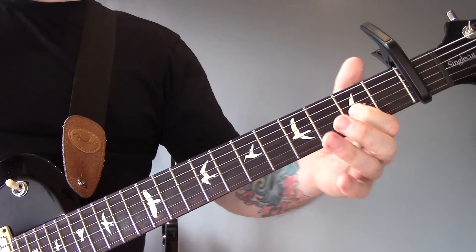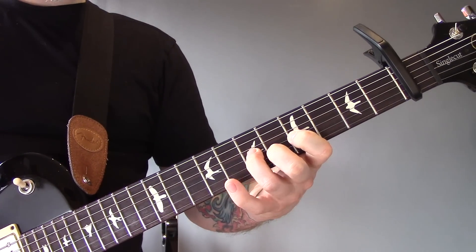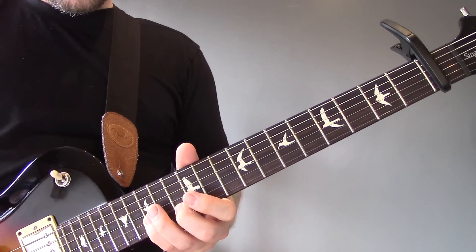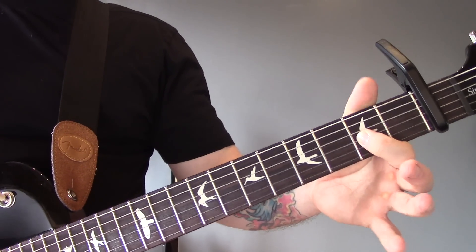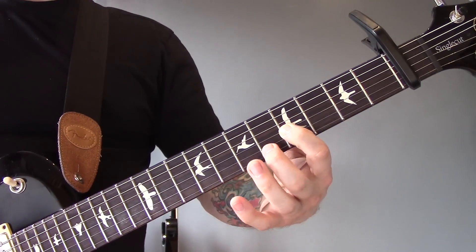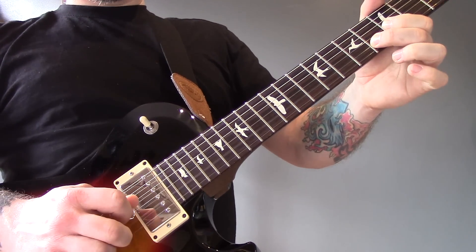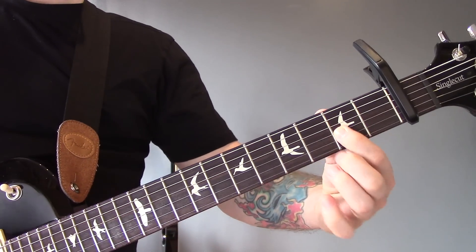So the solo starts like this. We're starting on fret 3 of the G — or fret 2 if you include the capo as 1 — so 3 up to 5. Then we're going to play the 6th fret of the B as well. So that's up to the 5, then 6, 5. Then we're going to slide back from 5 down to 3, then back up to 5, and then we're going to play that 6 again.